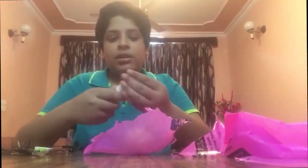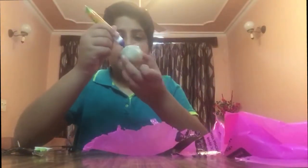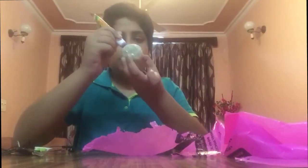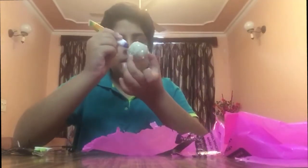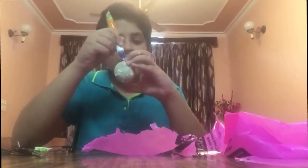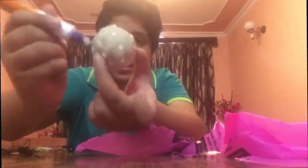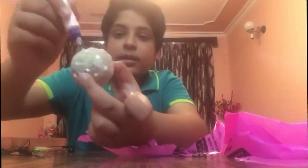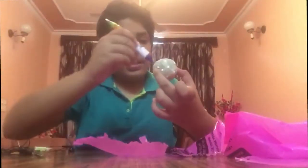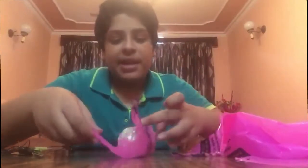Here is the favicol and I will put the favicol on the ball. And now I will put the ball in the plastic and wrap it.